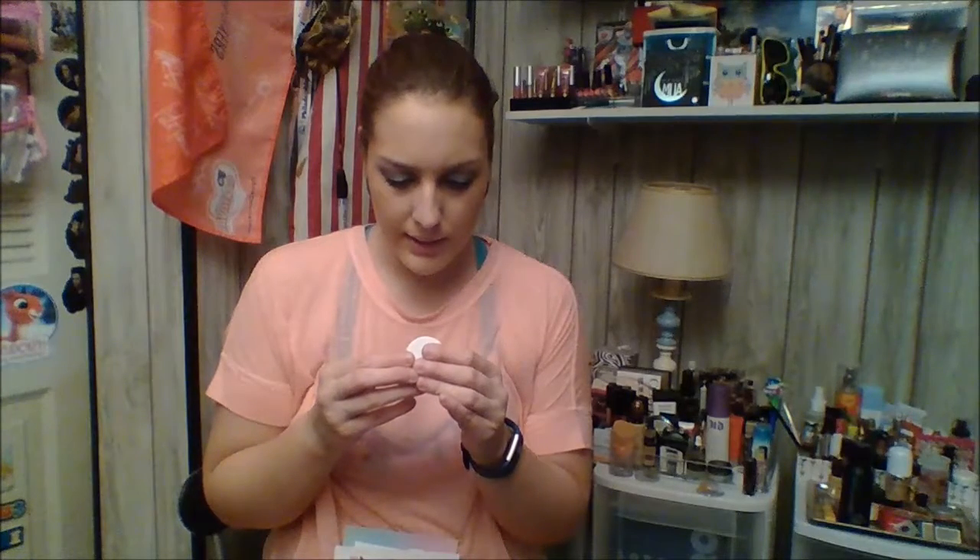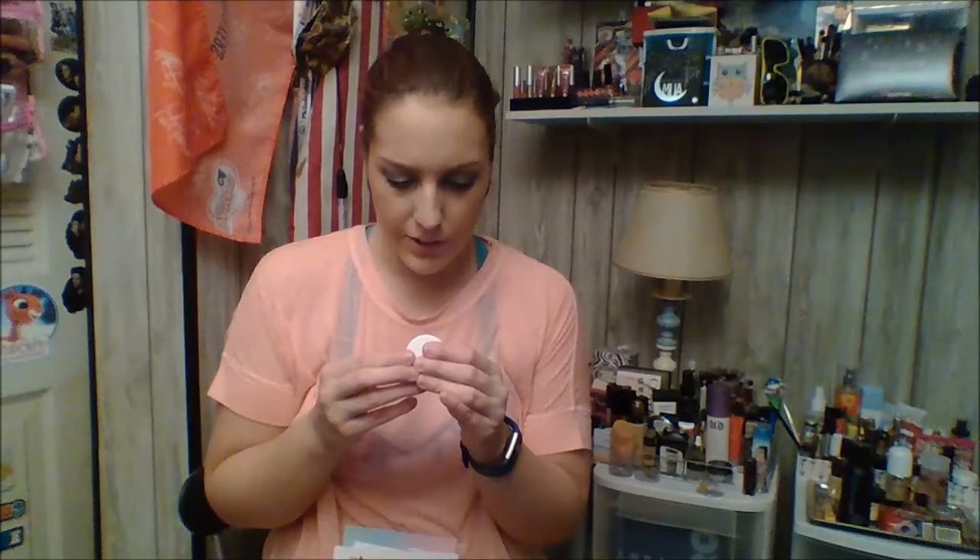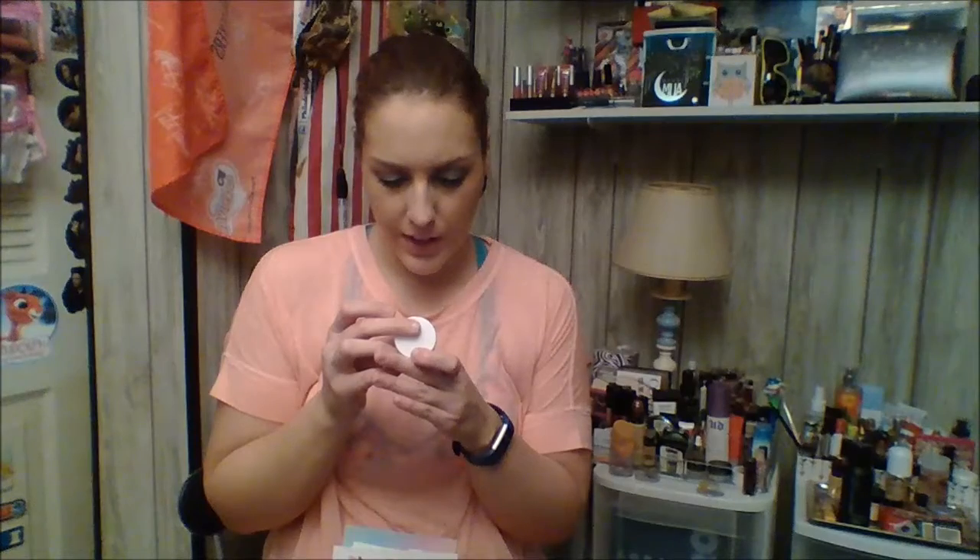This is a Meta Skin Care Intensive Replenishing Face Balm. It says to gently massage a small amount onto a freshly cleaned face, and it's best used at night. It has antioxidant berry oils in it as well, so it's nice to have a good face balm.